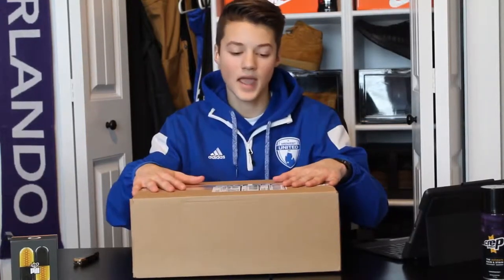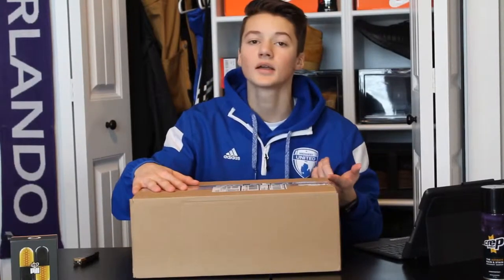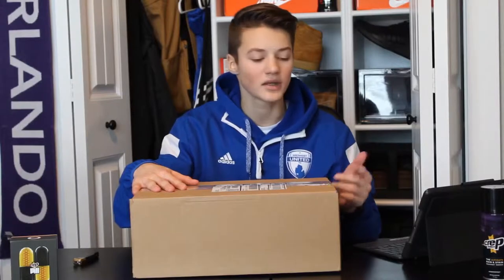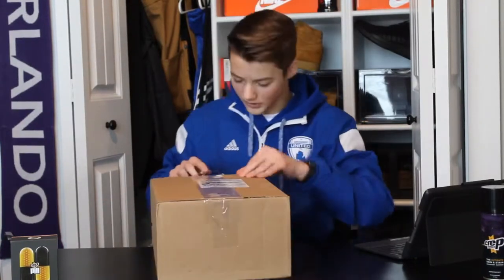I have another unboxing video and today we're going to be unboxing the Black History Month Multicolored Converse sneakers that just came out recently. This is a part of the Black History Month collection that Nike just released. Since 2005 they've been releasing sneakers at the beginning of February in honor of Black History Month. So let's not waste any more time — I'm just going to dig right into it and hopefully you guys can enjoy.